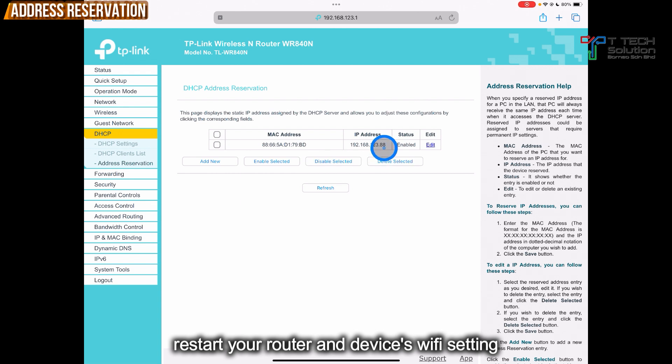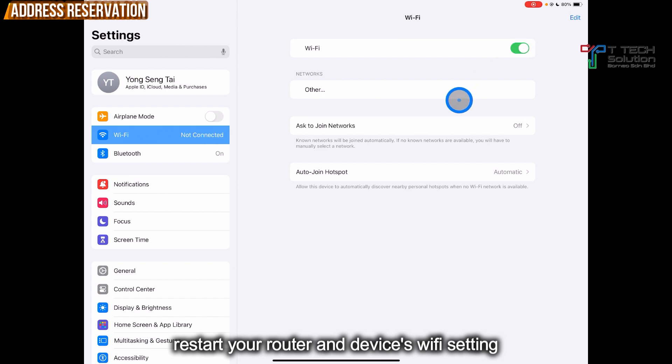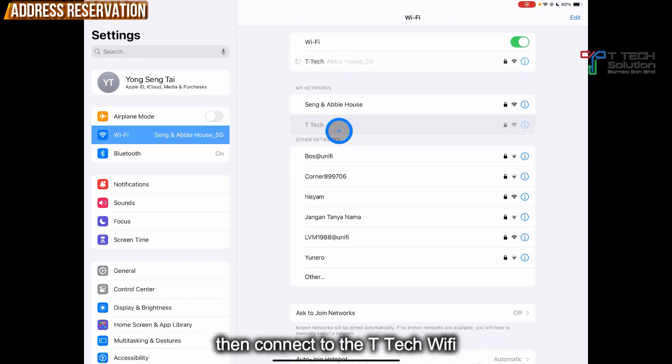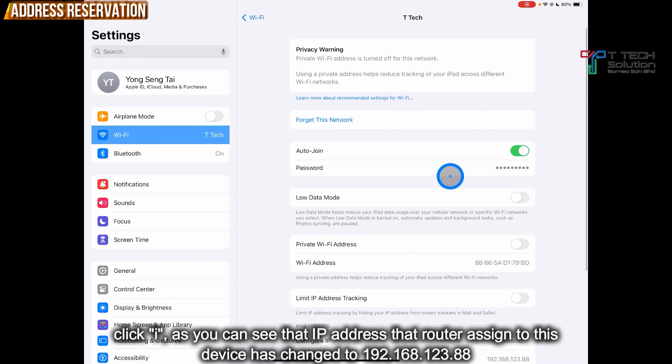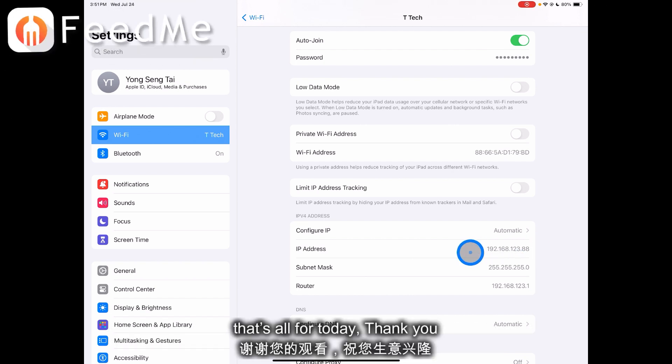Then restart your router and restart your Wi-Fi setting in your device. Then connect to the TTAC Wi-Fi and click I. You can see that the IP address the router assigns to you will change to 192.168.123.88. That's all for today, thank you.